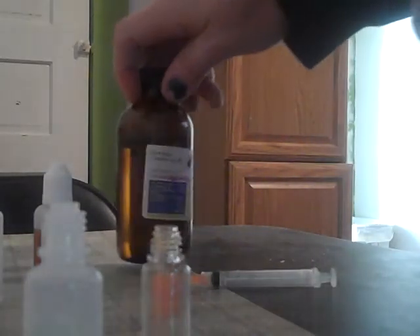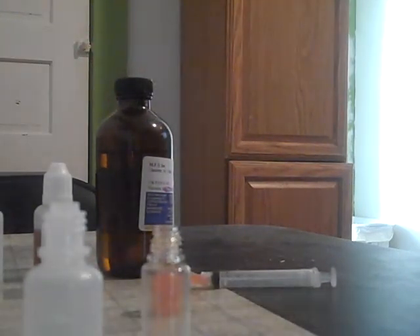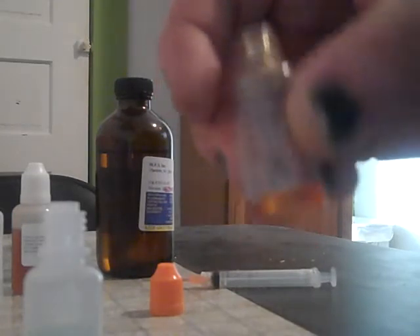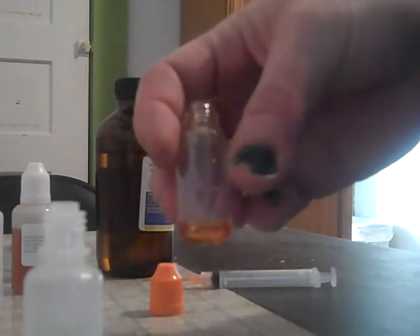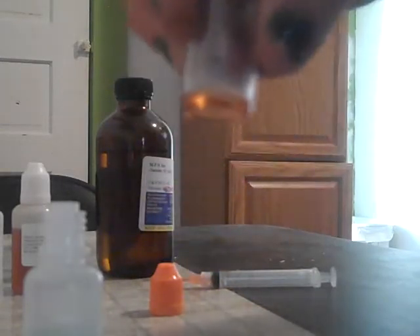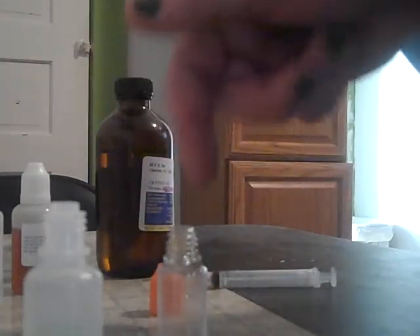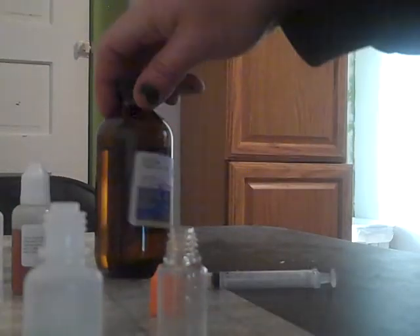I suggest you start mixing your own because there are two reasons for that. Number one, you can make pretty much any flavor you want — you can mass produce your favorite flavors. And number two, it's really cheap. This bottle alone, mixed by myself, you'd normally pay $10 to $15 from an outlet. Based on the cost of all the stuff, it's actually like $2 or $3 a bottle. It's really cheap.